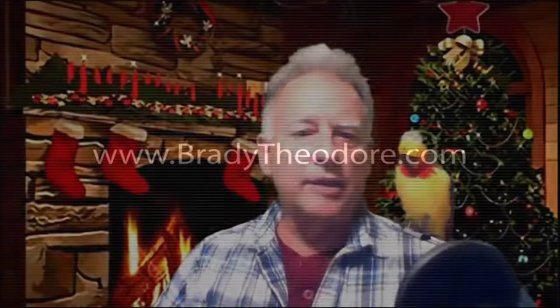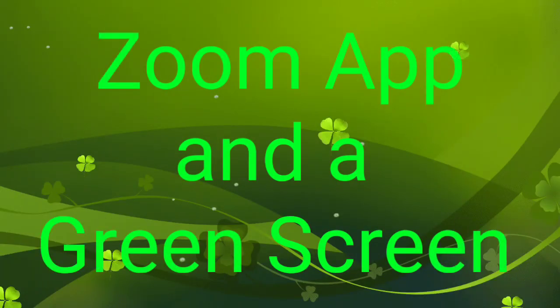Ho, ho, ho, and Merry Christmas. Hey, it's Brady Theodore, and today I'm going to give you a little Christmas present.